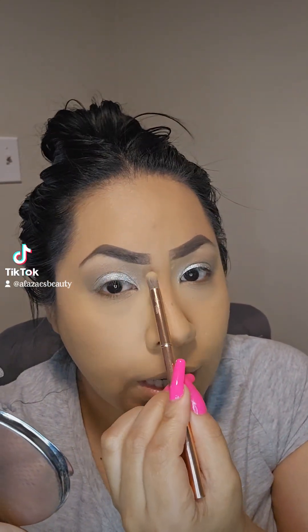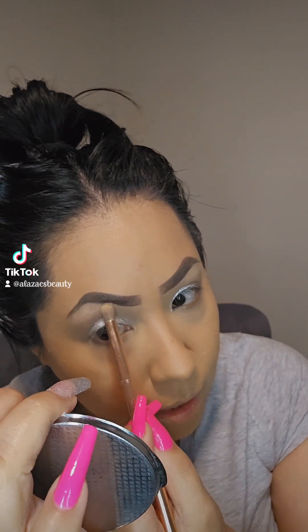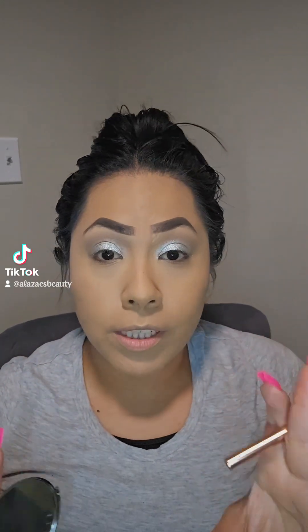You want to apply it from here to here — don't take it all the way to the front. Just a little bit to highlight the brow bone naturally. You can never go wrong with silver; I just love the color. Once I have everything together you're going to see what a difference it makes. Trust the process — anybody can create these looks. It's all about practicing, staying confident, and having fun with makeup.